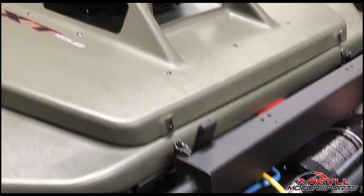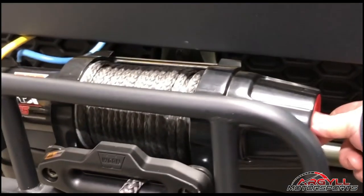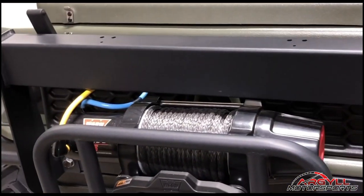You've got your winch right here. This is a free spool, so you can turn your lever towards the back and now it'll free spool out. You want to make sure that it's locked in the forward position at all times for your winch to be working.